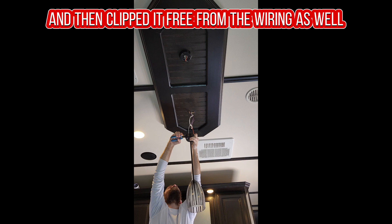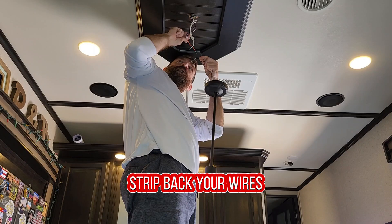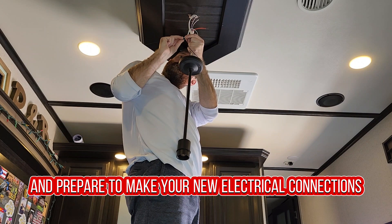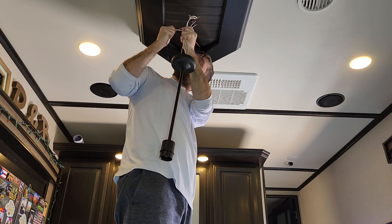Don't forget to turn off the power before working on anything electrical. Strip back your wires and prepare to make your new electrical connections. Find an appropriate sized wire nut and make sure you have a good, solid connection. There are only two wires — positive and negative.